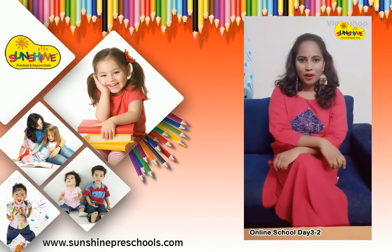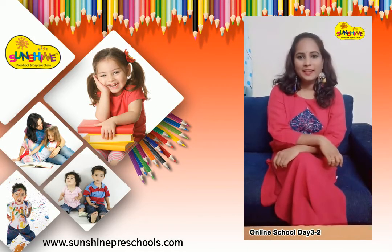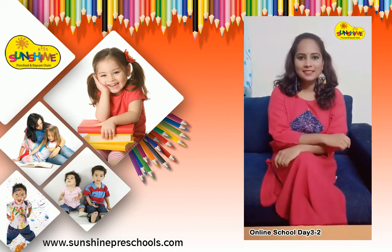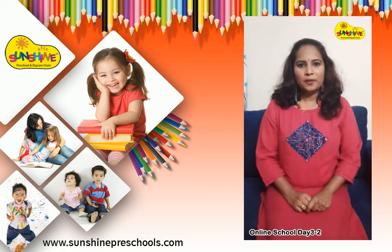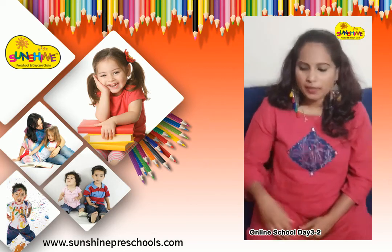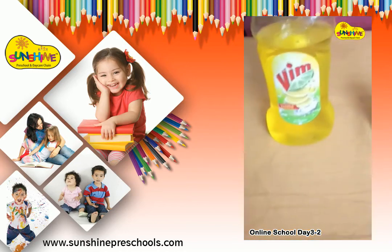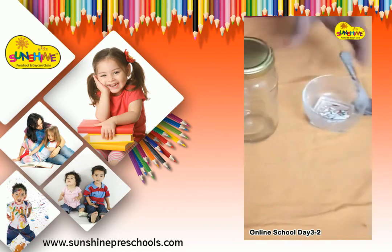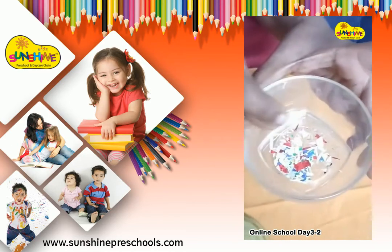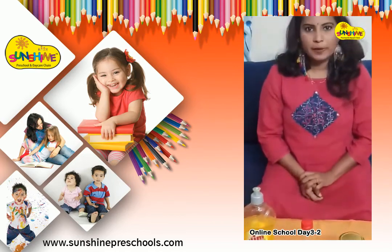Hi guys, this is Kofna. Today I'm going to show you an experiment. The experiment is tornado in a jar. A tornado is a violently rotating column of air extending from a thunderstorm to the ground. For this experiment, you need materials like water, dishwashing soap, vinegar, an empty jar with a lid, and a little glitter. So let's start the experiment.